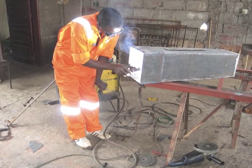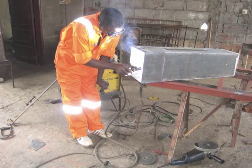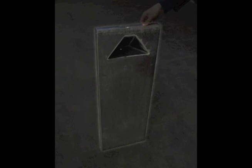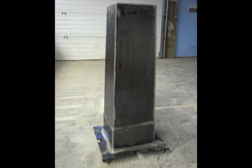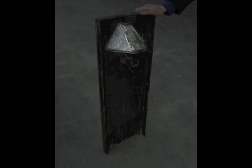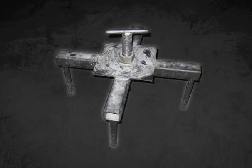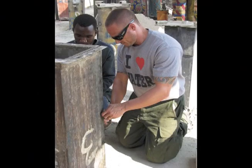The mold is made of sheets of steel which are welded together. The components of the Biosand filter mold are: the back panel, the side panels, the front panel, the interior mold, the nose, the cover plate, and the extractor. This video will demonstrate how to put together each of these components in turn.